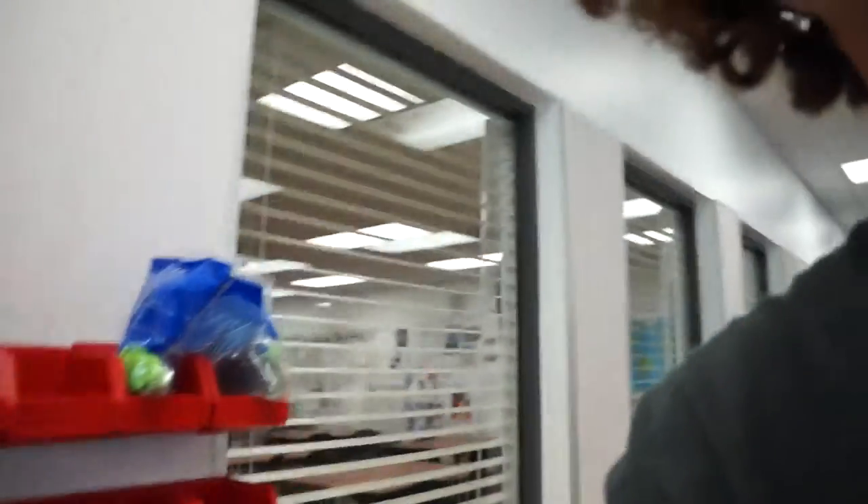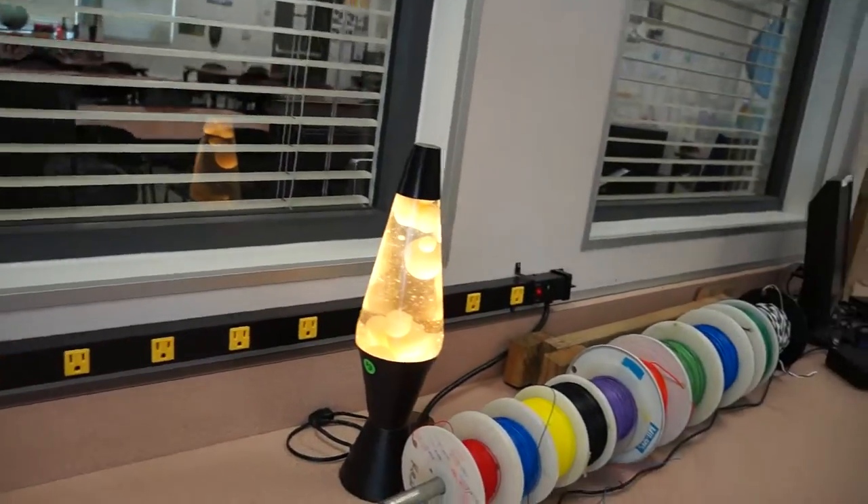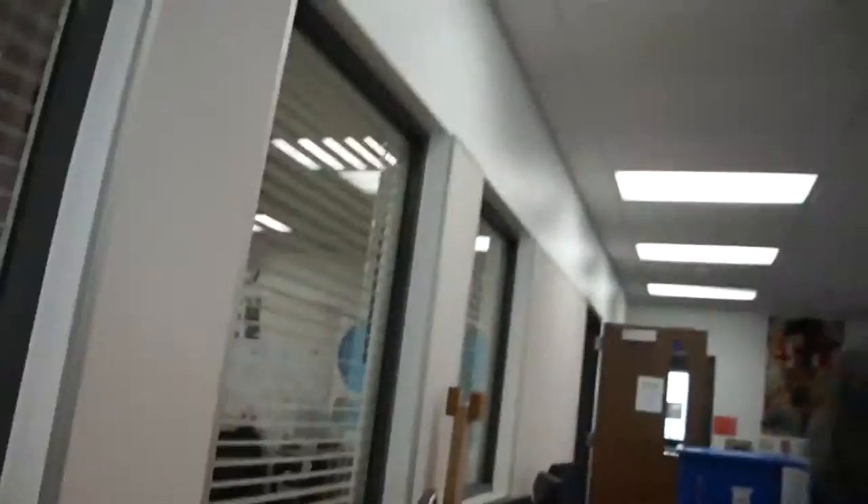Got those at Lowe's. Those are going to be loaded with hardware. Power strips down here. All types of wire that were donated from a missile manufacturer that moved to Alabama. They graciously donated a bunch of stuff for us. I'll show you some more.